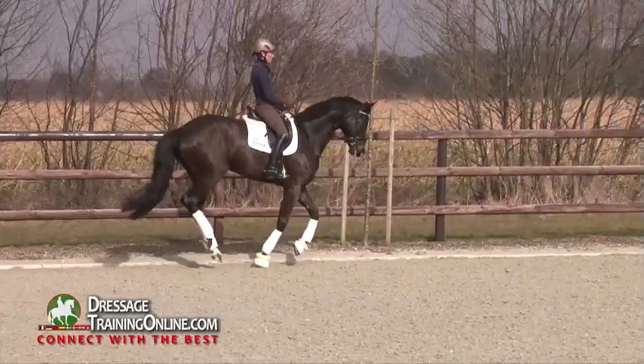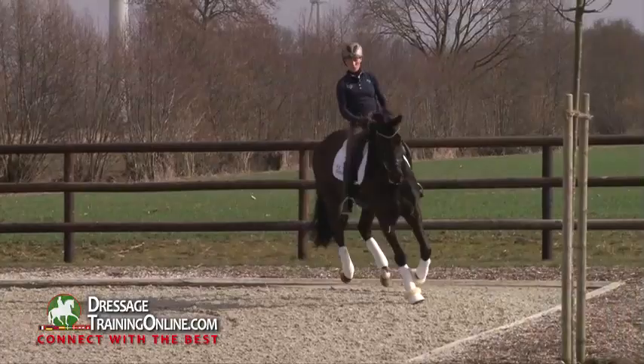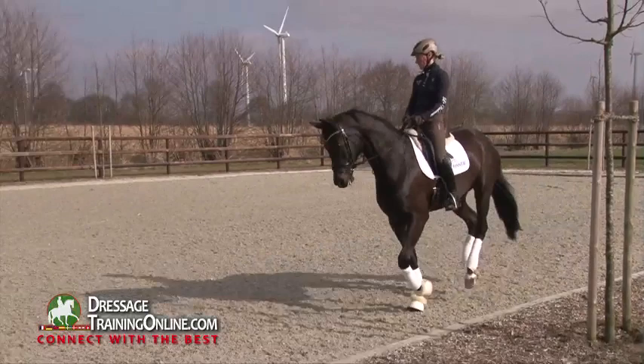And now you see that it is really helpful to take the time in the warming up. Although the horses might be fresh in the beginning, or sometimes it takes five minutes longer. But now we have a relaxed, concentrated horse that is really good in the contact and goes towards the bit quite steadily. And out of this we can really work the horses.